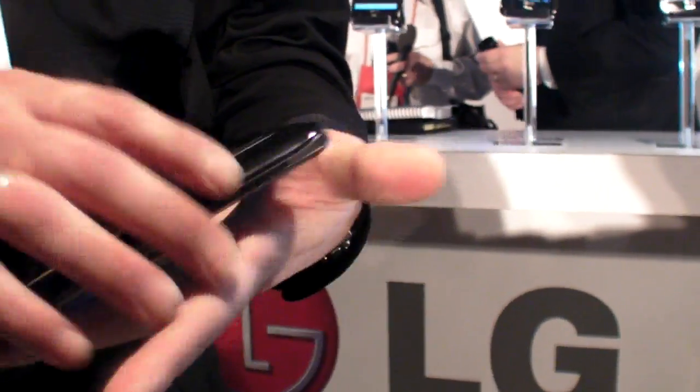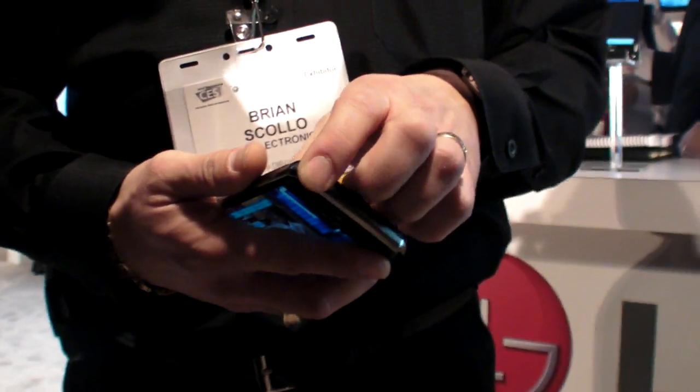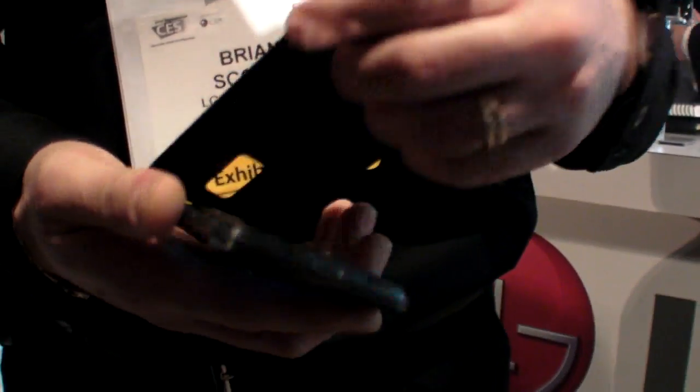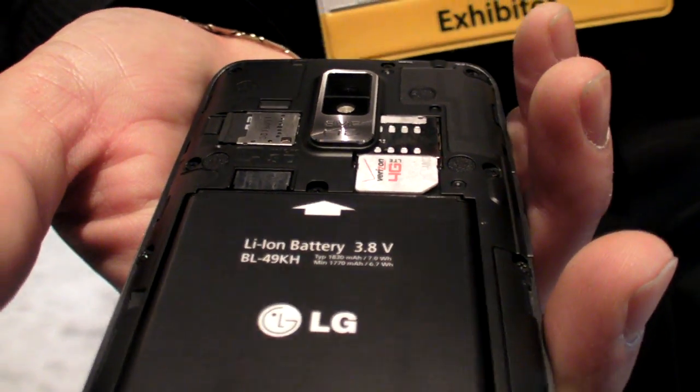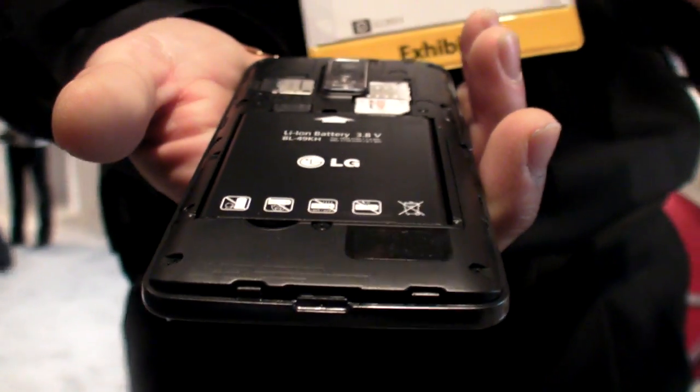Is it possible to change the battery? Oh yeah, the battery's removable. There will be an extended battery made available if people need it. So you're getting a 1830 milliamp battery, which for a phone like this is perfect.